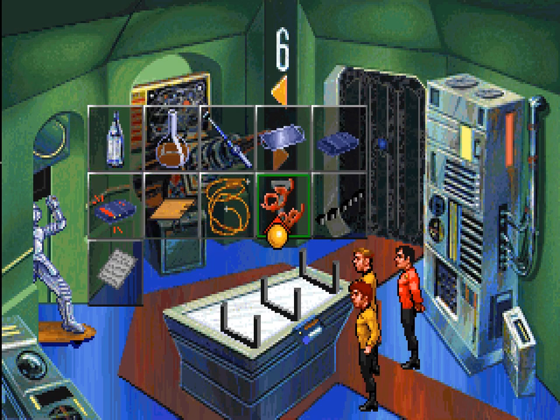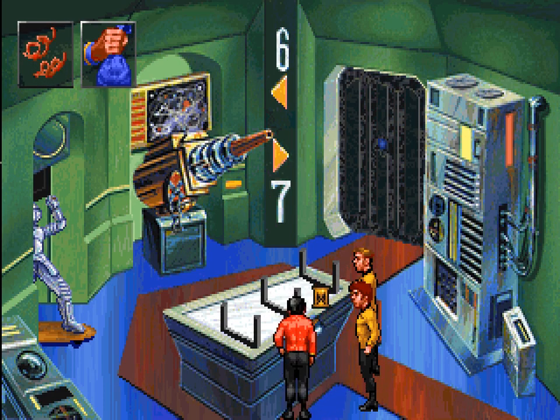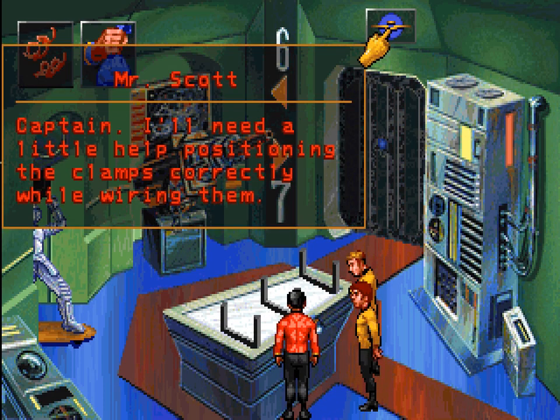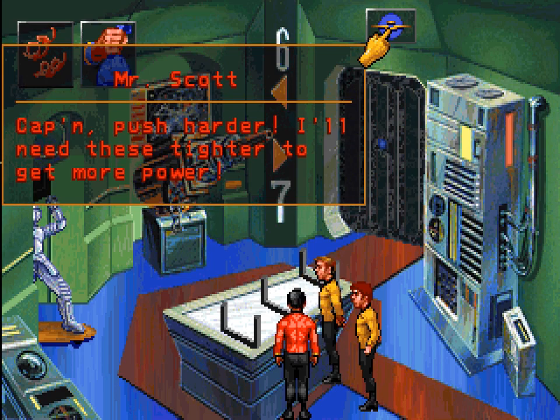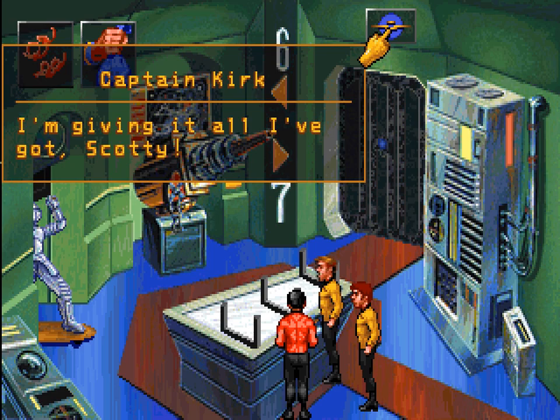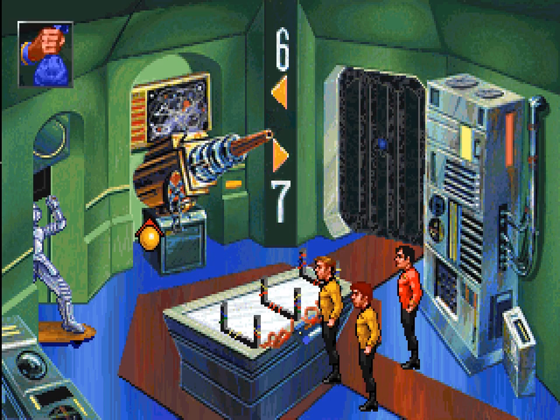We do also have the wire to do that. Captain, I'll need a little help positioning the clamps correctly while wiring them. Captain, push harder — I'll need these tighter to get more power. I'm giving it all I got, Scotty. I see what you did there.